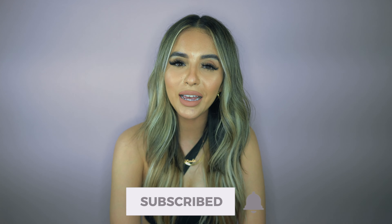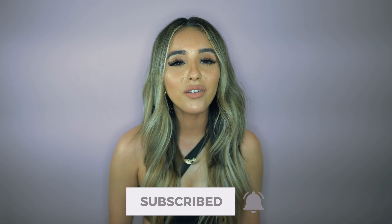Hey guys, welcome back! On today's video we are jumping into some great affordable gym sets that I found on Amazon — so many dupes for Lululemon, Gymshark, and many more brands. What else motivates you more to go to the gym than having new gym sets? These are my picks, and if you guys are new here, we are still trying to reach 1K subs, so go ahead and subscribe down below.